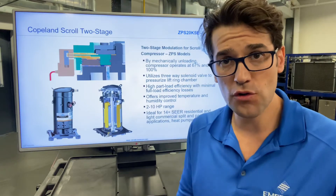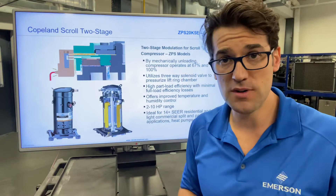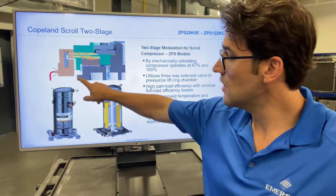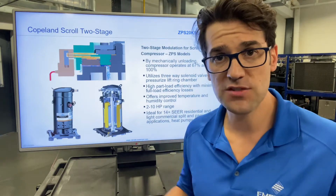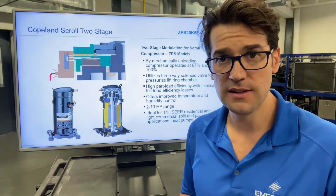How it's done is there's a special solenoid built inside the compressor right here that has bypass ports in the scroll set to really reduce the size of that compression in the scroll set. As you can see here, when it energizes it fully loads the compressor; when it's de-energized, that compressor is unloaded and runs at 65% of its capacity.